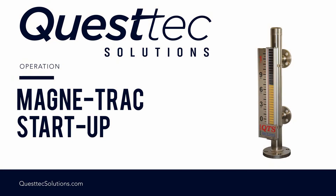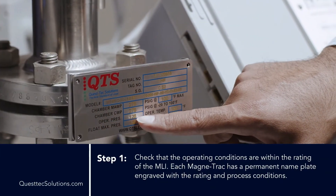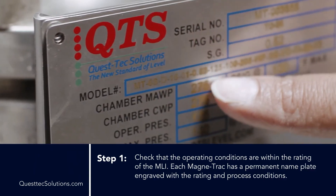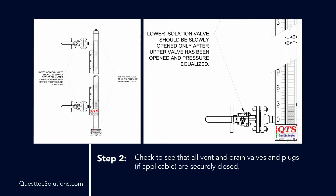Magnetrack operation — let's put the MLI in service. Step 1: Check that the operating conditions are within the rating of the MLI. Each Magnetrack has a permanent name plate engraved with the rating and the process conditions. Step 2: Check to see that all vent and drain valves and plugs, if applicable, are securely closed.